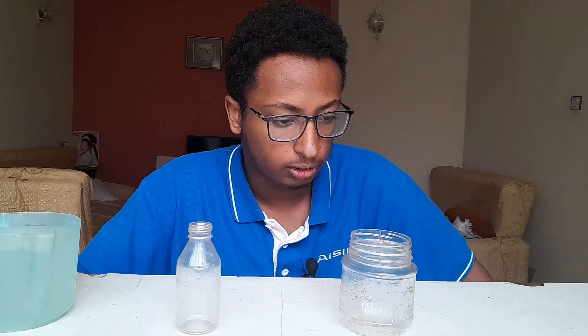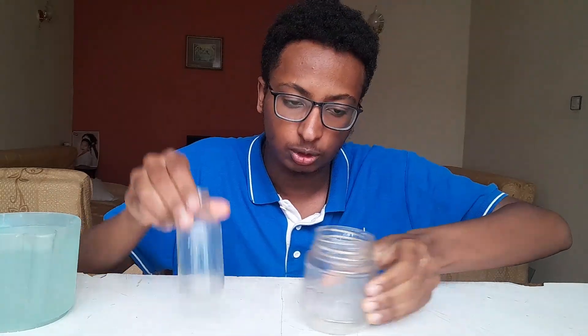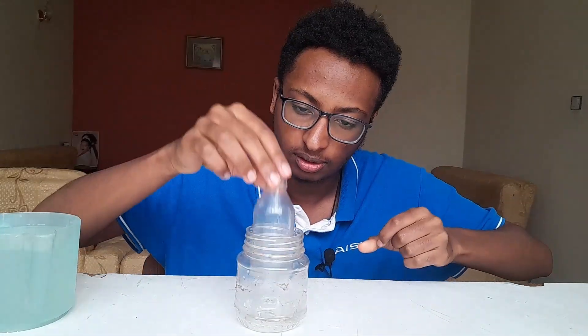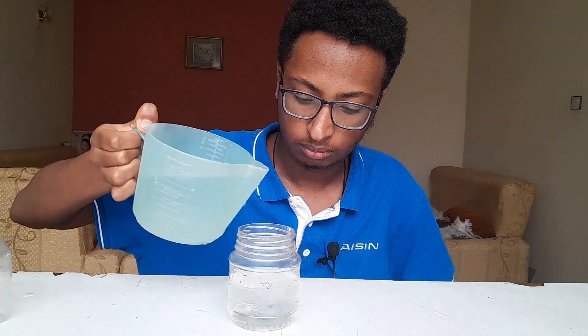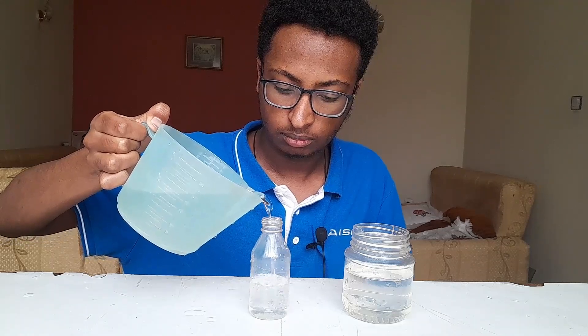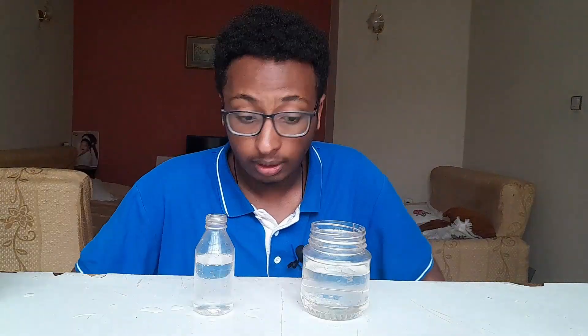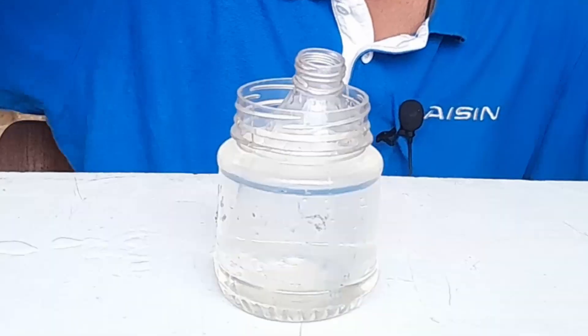Yep, very salty! I brought these two flasks — or bottles, depending on the language. One smaller and one bigger, so I can put one inside the other. I've made them at equal levels, and we're going to put one into the other.